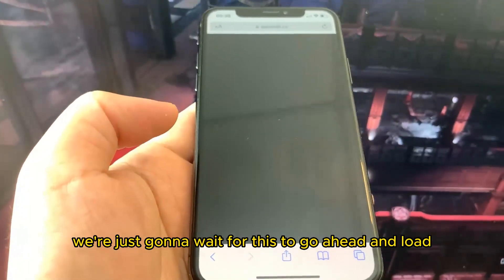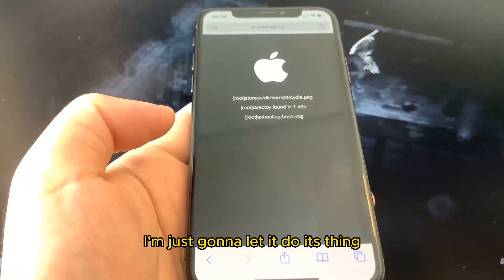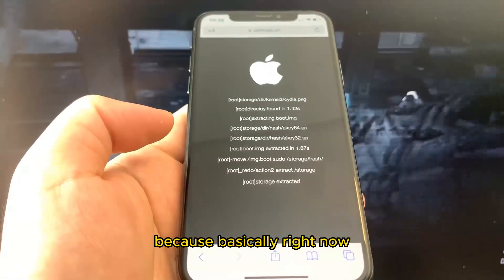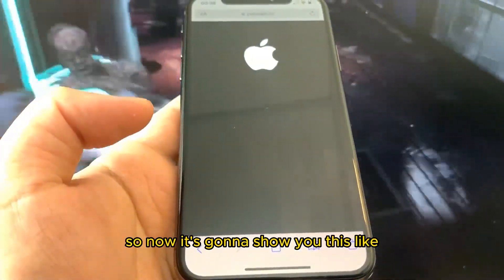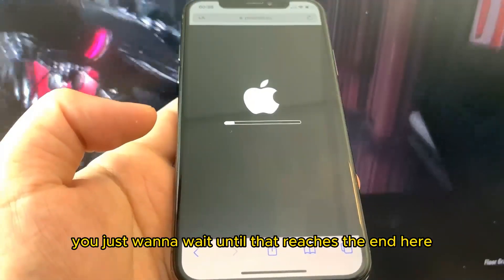It is going to ask you to confirm, and then we're just going to wait for it to load. Your device is being jailbroken right now, so just be patient. It's almost done — it's going to show you an update-style progress bar. Just wait until that reaches the end.